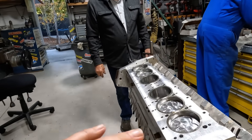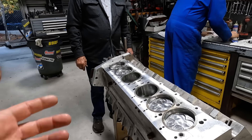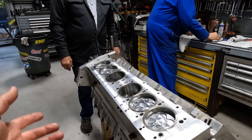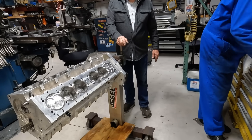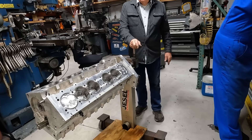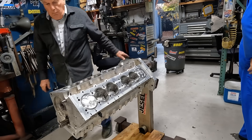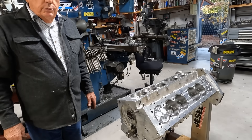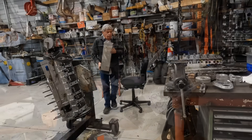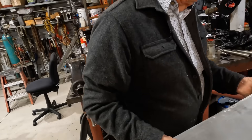Now that the bottom end is assembled, next up is probably putting the heads on, then the timing gear, the belts and the bottom end covers. We want to run this next year at El Mirage.